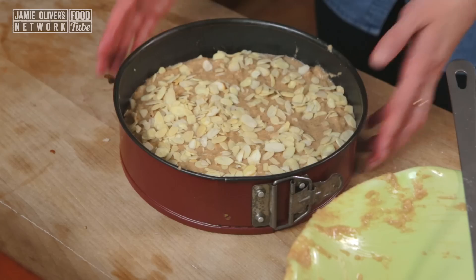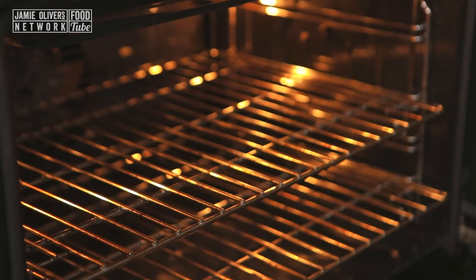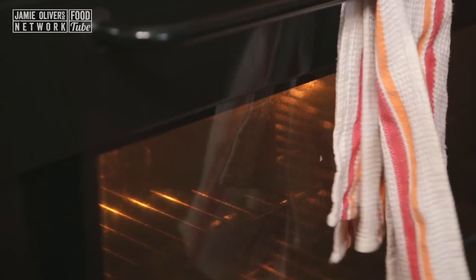Into the oven it goes. We're going to bake it at 160 degrees — so it's a cool oven — for about an hour.